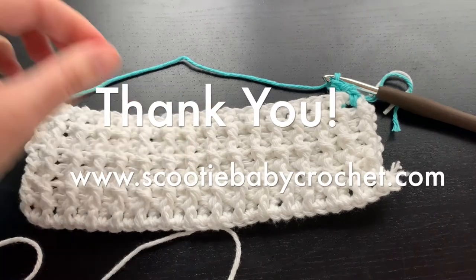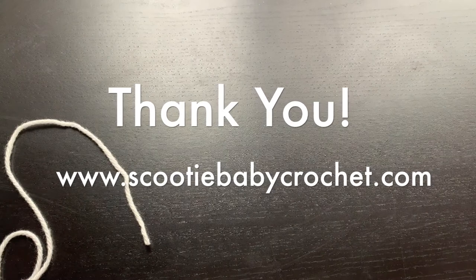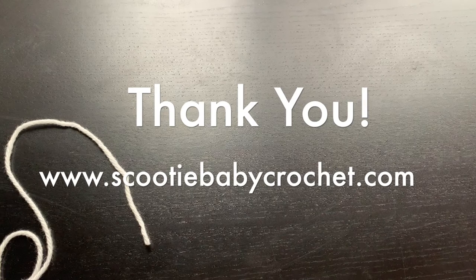Thank you for watching, and don't forget to like my video. Please check out my blog for other free patterns at www.scootibabycrochet.com.